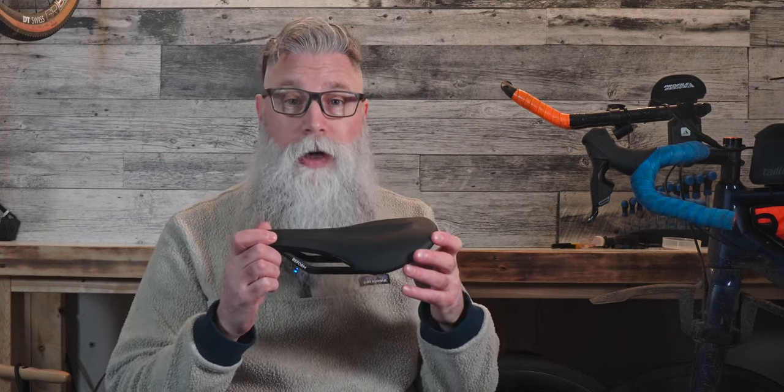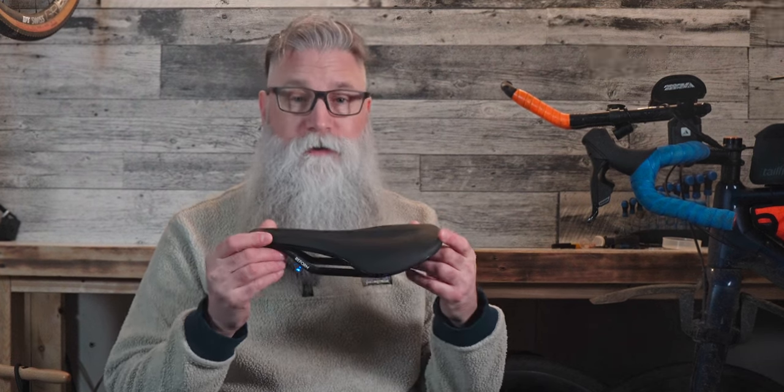But the story doesn't end here. When I built my new gravel bike, I decided to give the Reform saddle another shot. And to my surprise, it felt like an entirely different saddle on this bike — in a good way. So I gave it another remolding, and wow, what a difference.